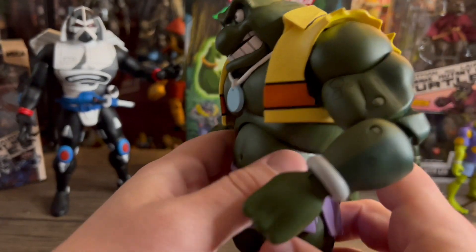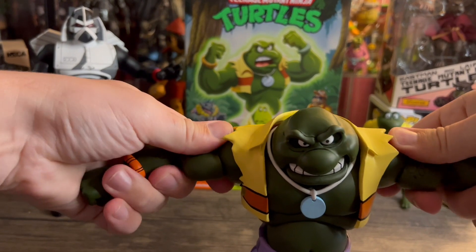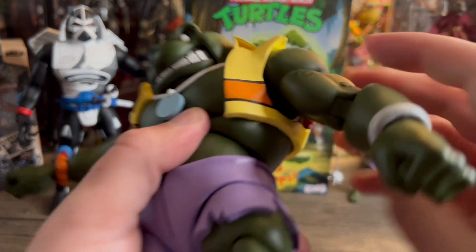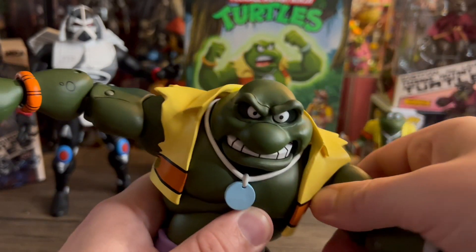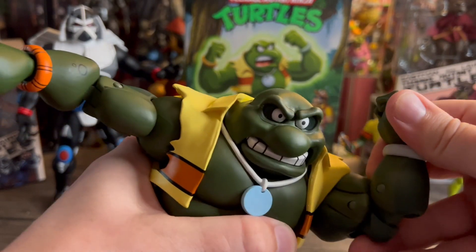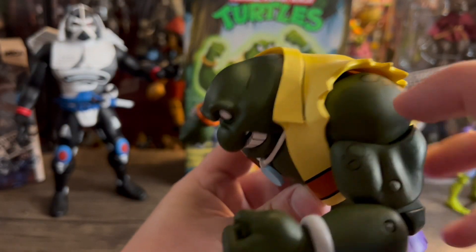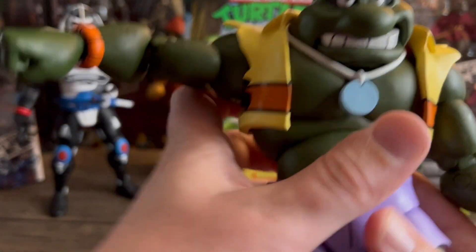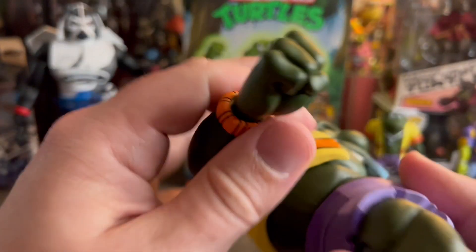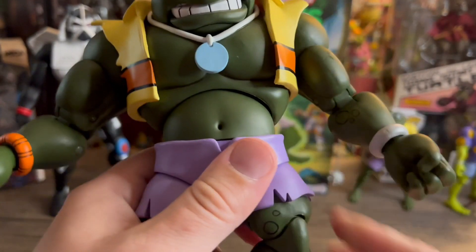Really big, solid figure — just loving it. Alright, let's do some articulation. He's actually moving pretty well, you get a nice T-pose on there. You get swivel bicep, swivel shoulder on a hinge and it rotates — very nice. You get double-jointed elbows, really good for a big figure like this. You get about 90 degrees of bend — some nice Hulk poses there. The wrist swivels and it's also on a hinge. Pretty pleased with the movement for such a big figure.